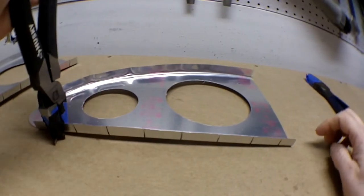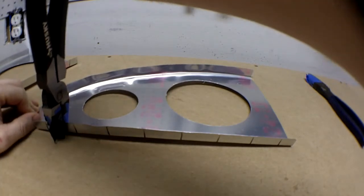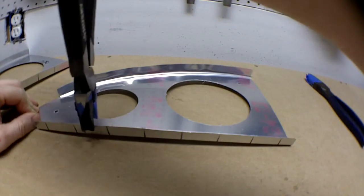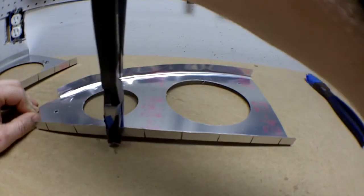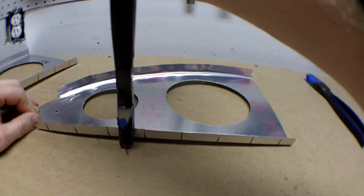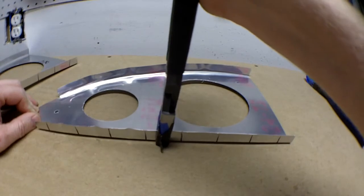Take our fluting tool and we'll just go left to right. When I get closer to the arch, you'll really see it start to sit down. There you go — that sat down pretty good.